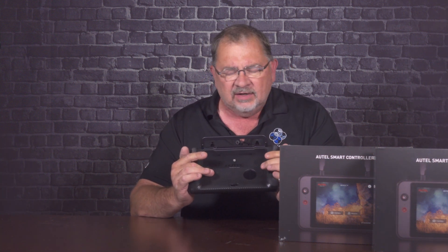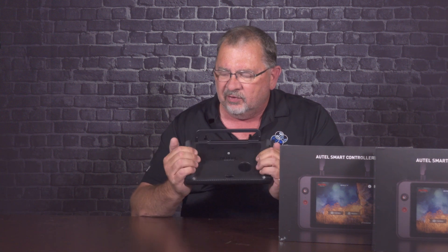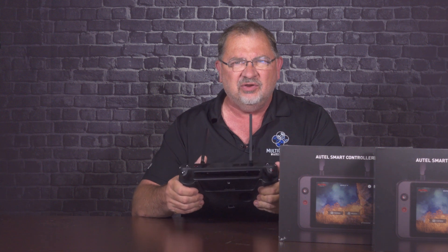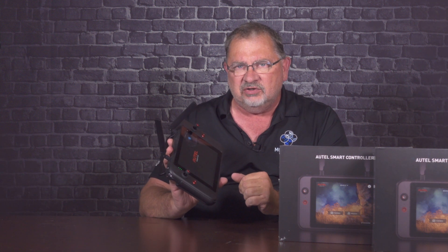I do have this snap-on back plate here, and what it does is give you a little bit more hand grip in the back, which I think is really nice. It gives it a really, really nice feel. The screen on here is 7.9 inches, so really big screen. It's very, very easy to see outside.